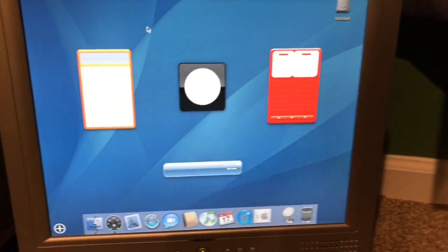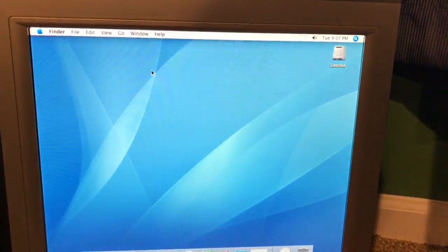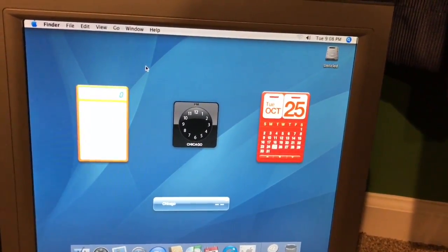And then here's your Dashboard. Wow — that's a very old dashboard. I've never seen a dashboard like that.